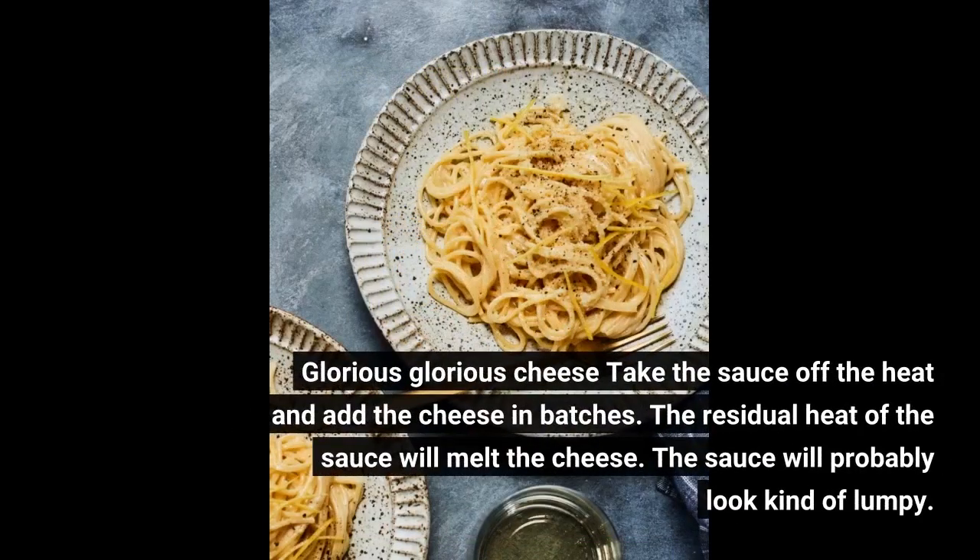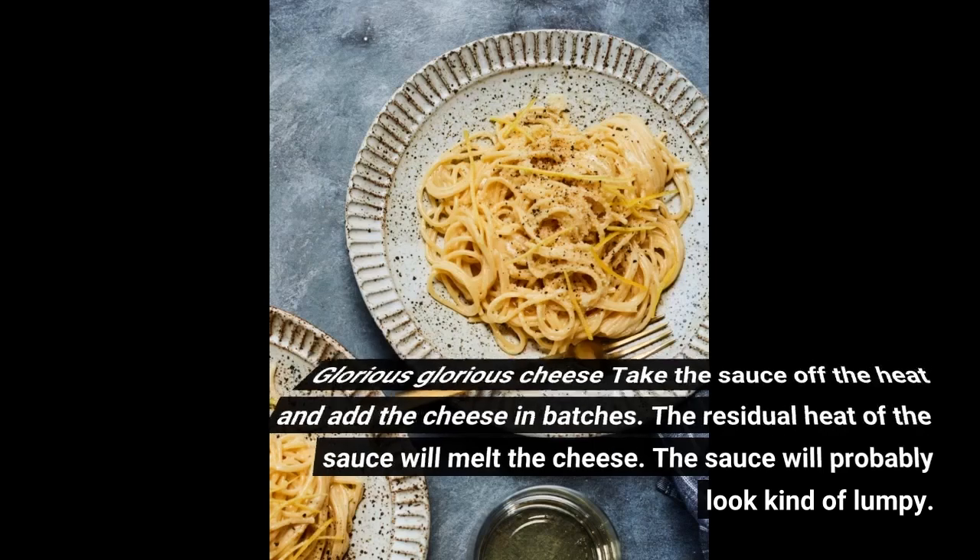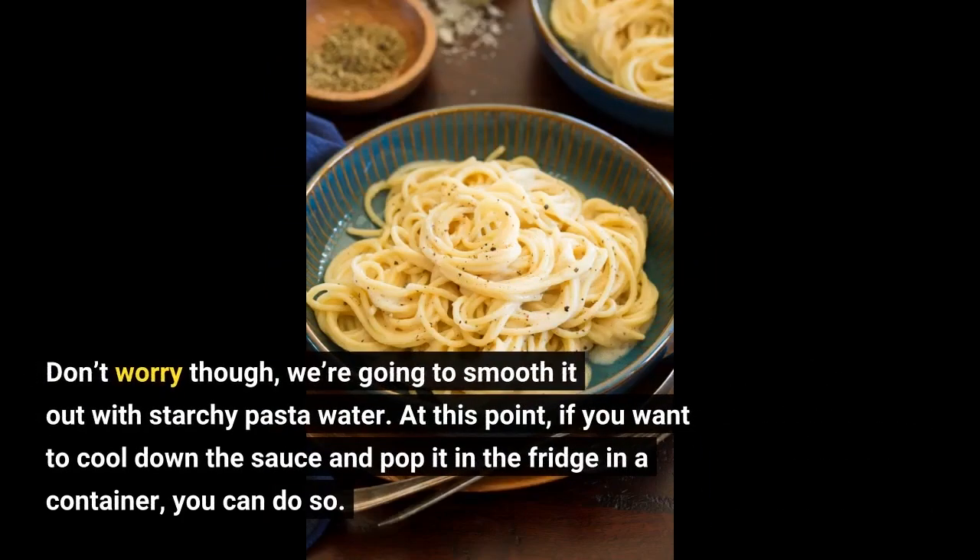Glorious, glorious cheese! Take the sauce off the heat and add the cheese in batches. The residual heat of the sauce will melt the cheese. The sauce will probably look kind of lumpy — don't worry though, we're going to smooth it out with starchy pasta water.